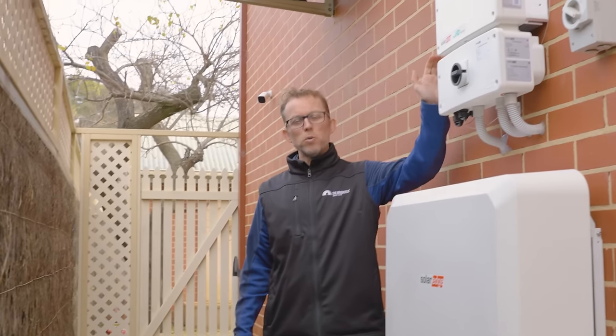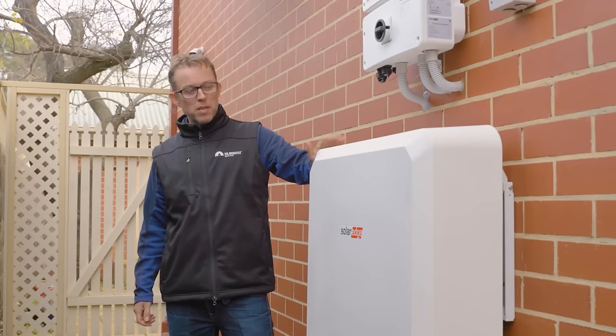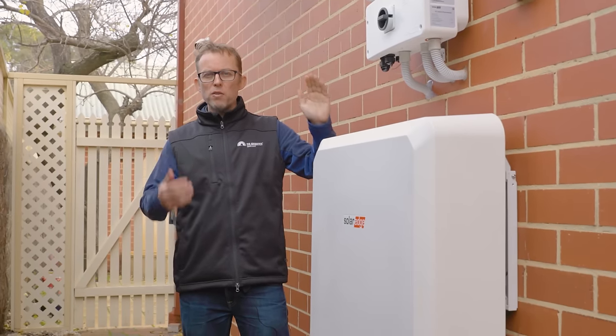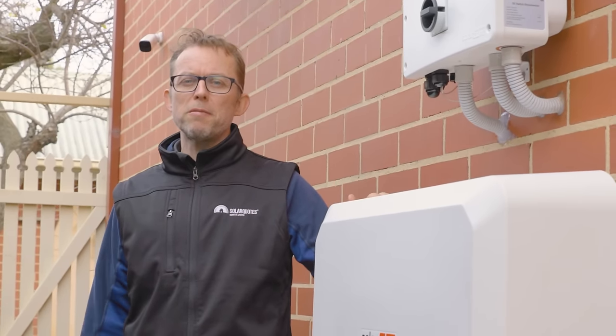The old solar inverter has now been replaced with the new hybrid inverter, the battery has been mounted, the cover is on, and all the wires are in. Now it's time to go inside and do the switchboard and the backup interface.